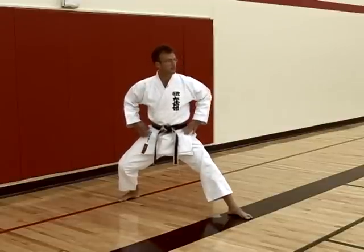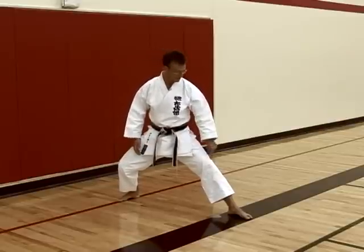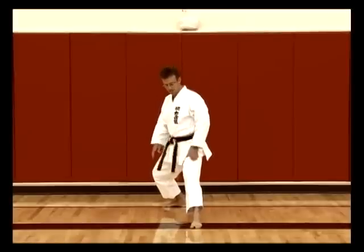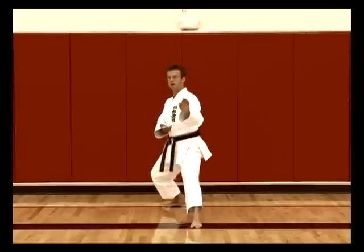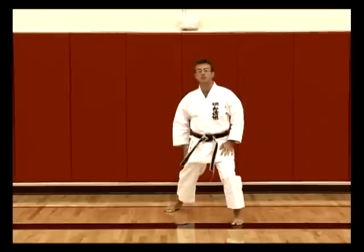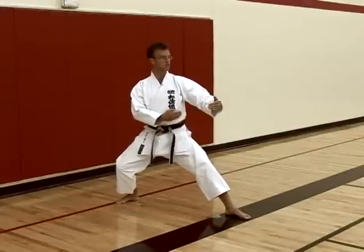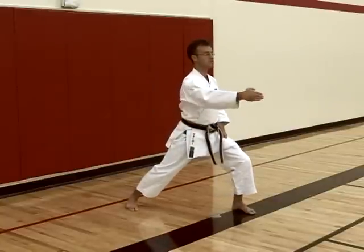Weight distribution for back stance, again varying depending on your height, is approximately 70% to 30% — so a little bit more bend towards the back leg. Back stance is generally a defensive stance to try and keep your body away from your opponent, maybe blocking with knife hand block for example. Then it allows you to transition forward to a punch or a spear hand strike. By keeping your knees bent this way it creates more body space between you and your opponent.